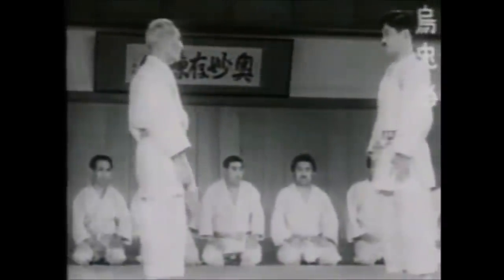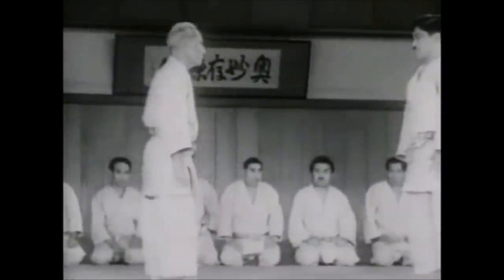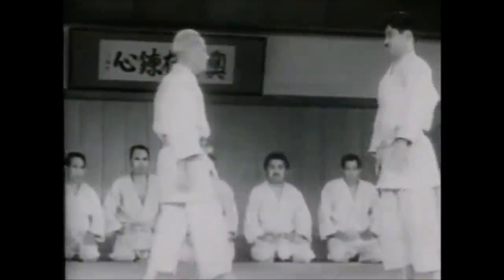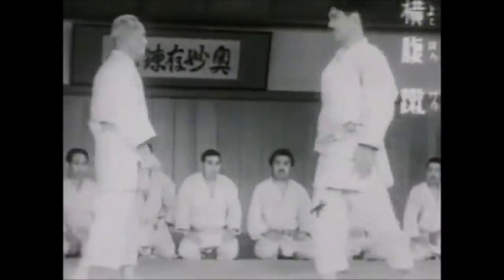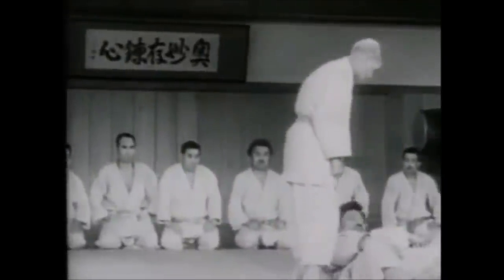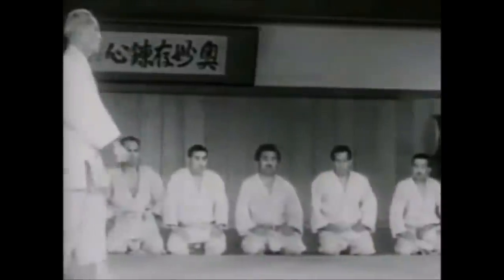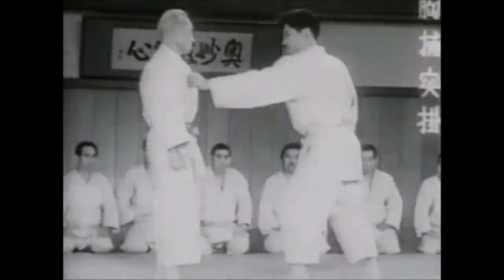A takedown that gets you to the ground for a good pin without causing any type of damage — that's really your best option. I probably should do a series on those takedowns very soon. But you should always be careful because you don't want to exchange your gi for an orange jumpsuit. This was Shadi — thank you for listening.